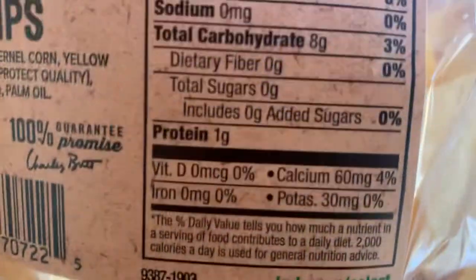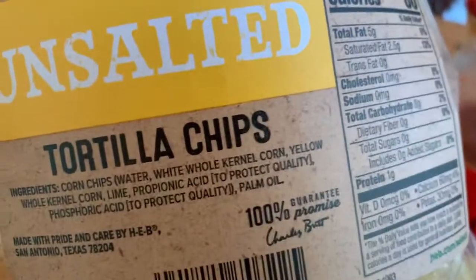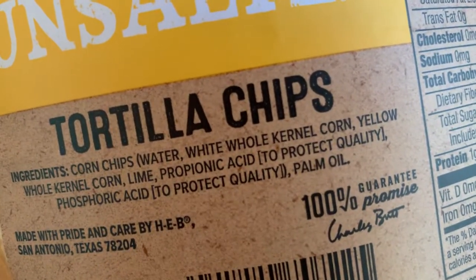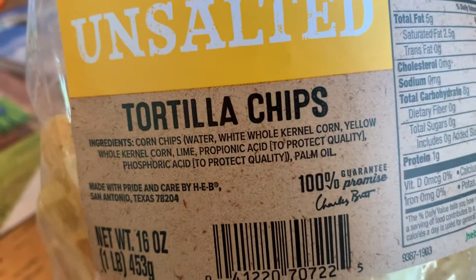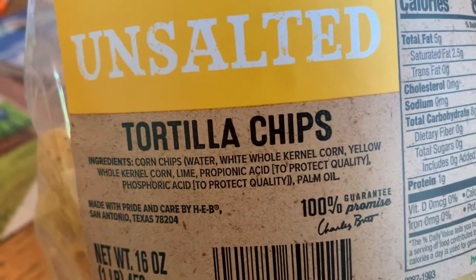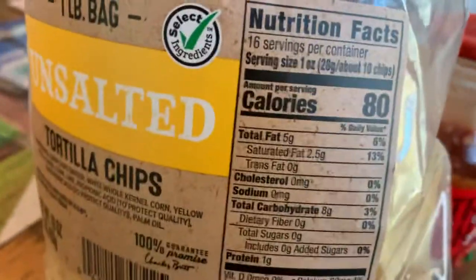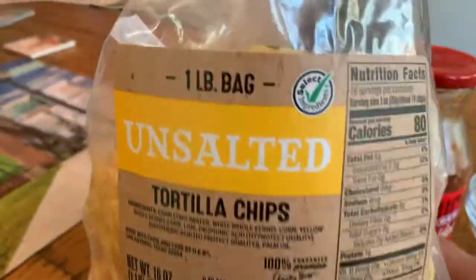These are really crunchy and delicious. Not all HEBs carry these bakery unsalted chips — they sell the regular unsalted HEB sealed-bag brand, which in my opinion are the old El Lago chips from Austin. They taste just like them. Anyway, these are fantastic too — these are great.